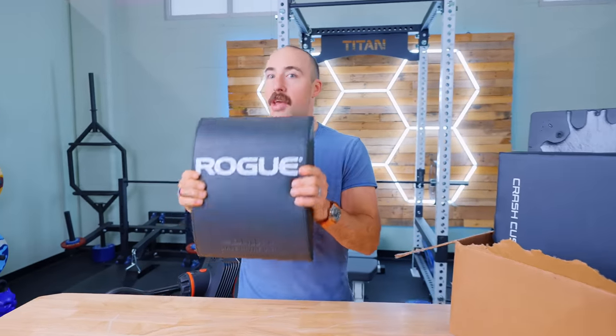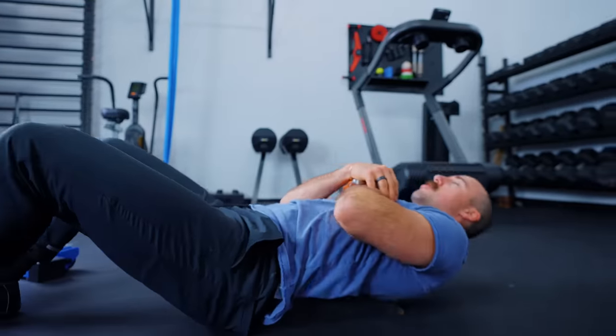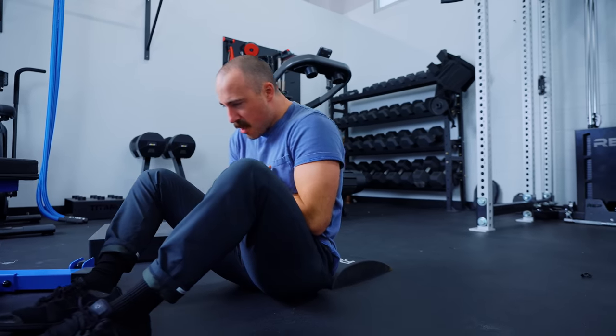Out of all the ABMATs out there, ABMAT's the king. If you're going to get an ABMAT, go with ABMAT. The originals are made in the USA, they last a long time, and their customer service is really good. It's a very versatile tool and pretty cheap. I recommend ABMAT, and specifically this version with the new foam.